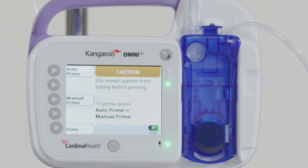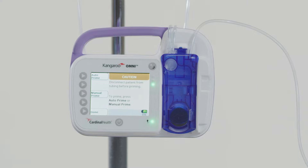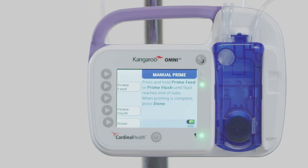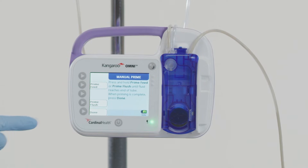If desired, manual priming is another option. Fill the bag with formula or connect to a pre-filled container, noting that a patient must not be connected to the pump when priming occurs. Press Manual Prime. If you are using a feed and flush set, you can also manually prime the flush set by pressing and holding the Prime Flush button until the water reaches the end of the tubing. Then press and hold the Prime Feed button until the enteral fluid reaches the end of the feeding set. Press Done when complete.